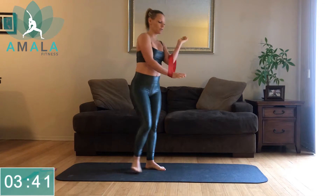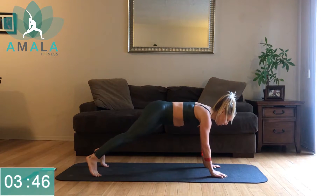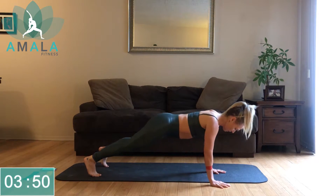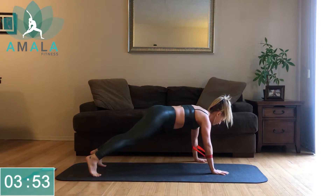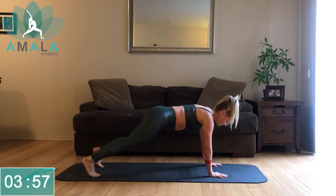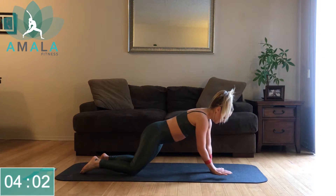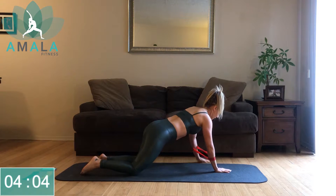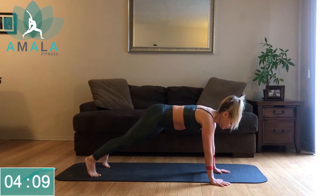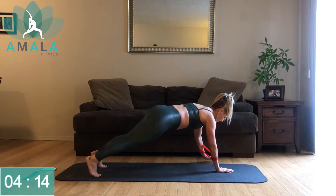From here we're going down into a walking plank. Step your arms over to the right, push up, come back to center. Over to the left, push up. If holding a full plank is too hard for you, come down to your knees — you'll build up to holding a full plank. I'd rather you keep moving and have good posture, prevent injury, than doing the exercise wrong.